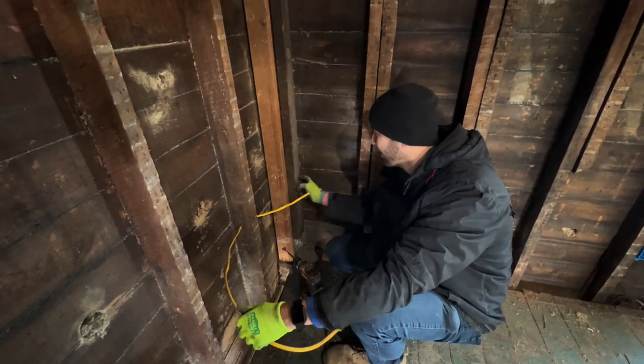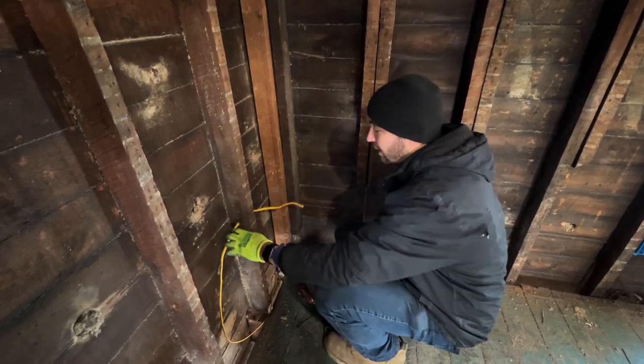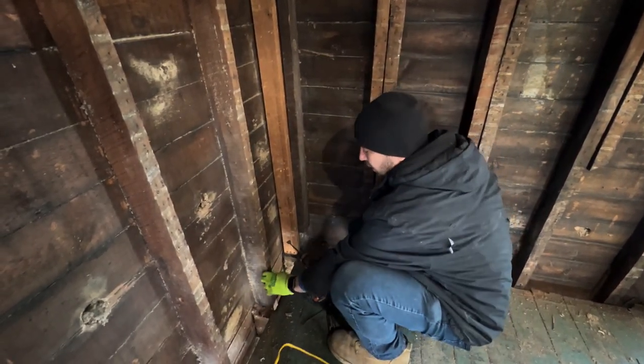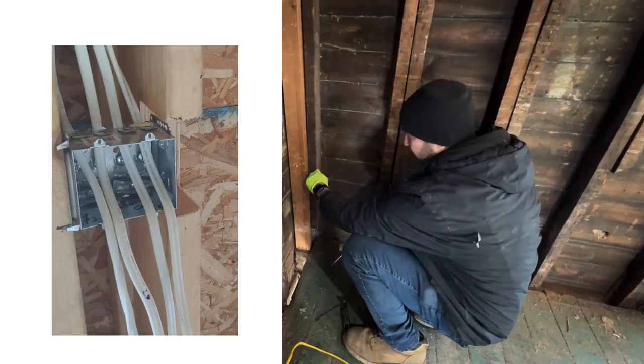So I'm going to show you guys how to drill through a corner, because usually you're going to have blocking for drywall on both sides. And believe it or not, I've actually seen a carpenter or framer just take a saw and cut out a whole section here.